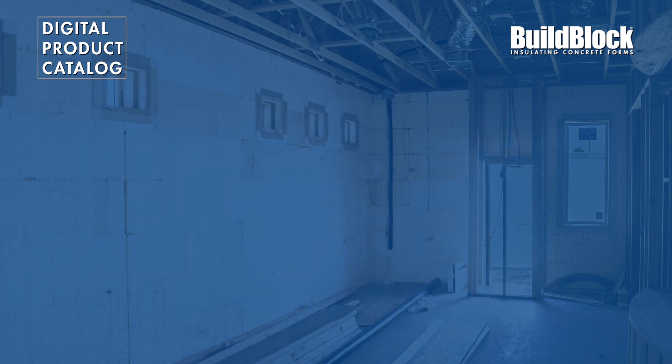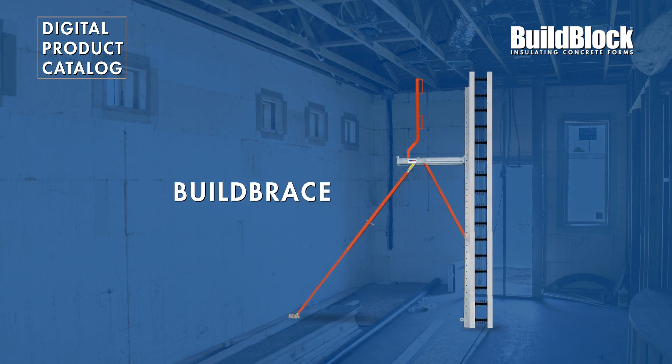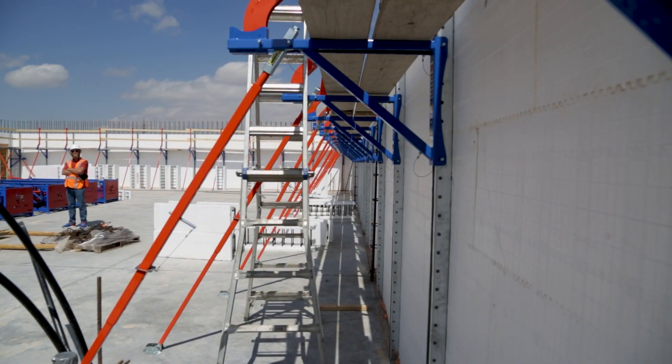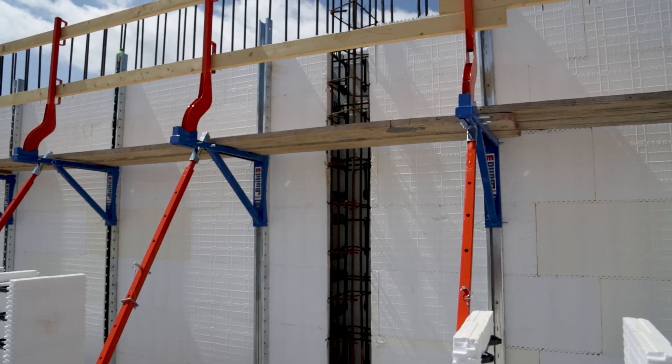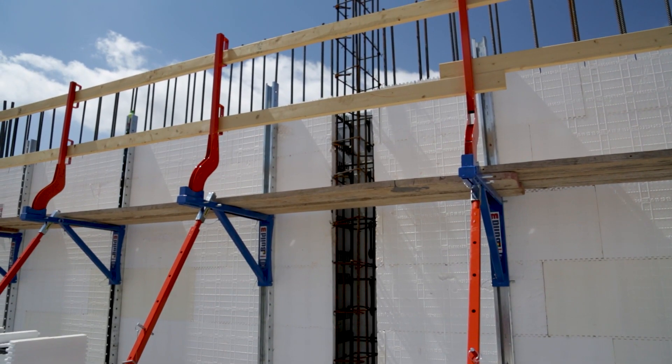In this video, we are going to take a look at the Build Brace ICF Bracing and Alignment System. The Build Brace system is designed to deliver superior bracing, alignment, and a working platform at wall height for any ICF project.